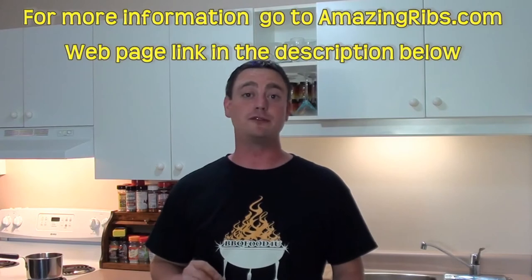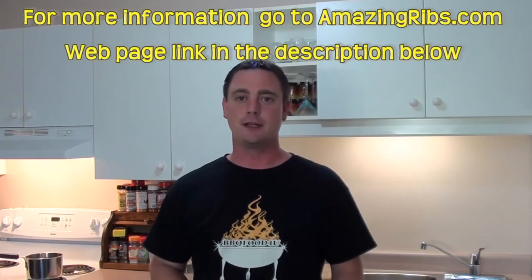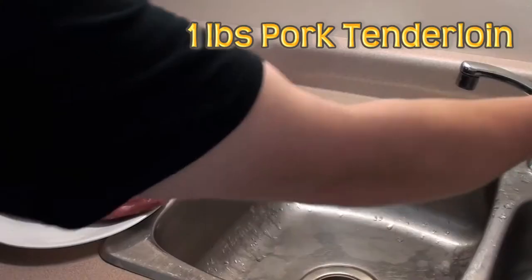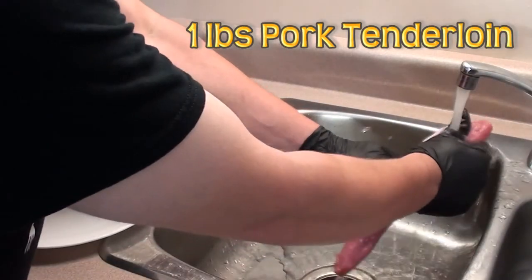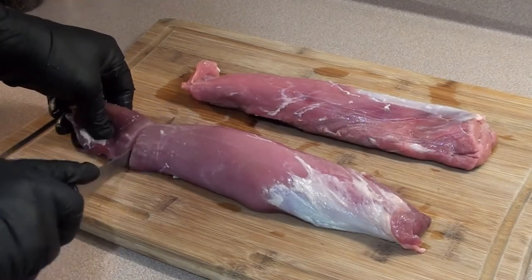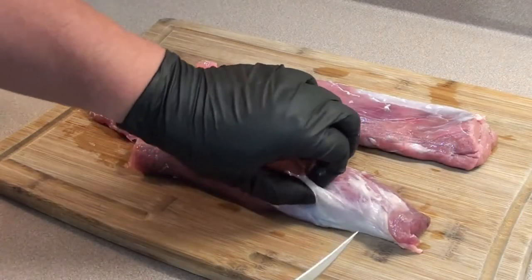Barbecue food for you today — showing everyone Meathead's grilled sweet and sour pork recipe from amazingribs.com. Let's get started. Give it a rinse under some cold water and pat it dry with paper towel, then take a knife and cut the part that thins out, removing any excess fat or silver skin.